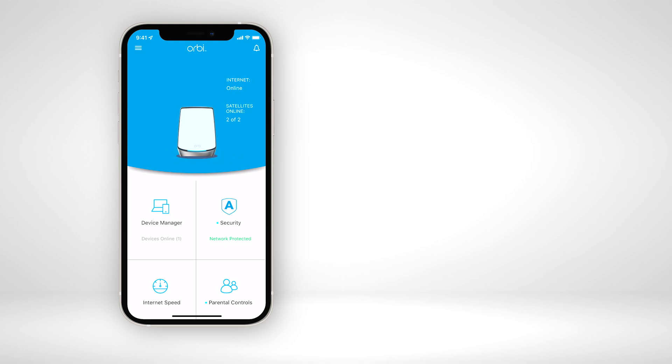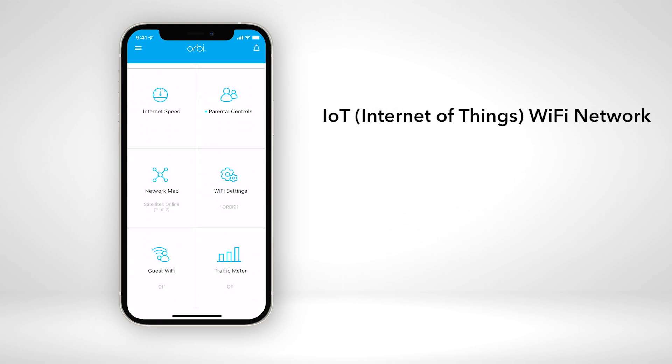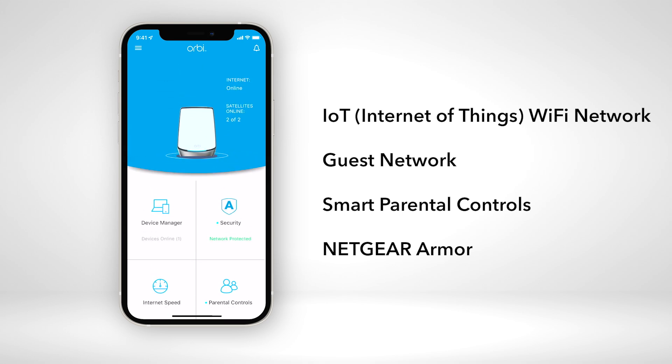After the installation is complete, you can use the Orbi app to enable an IoT Wi-Fi network, guest network, smart parental controls, and the Netgear Armor cybersecurity solution.